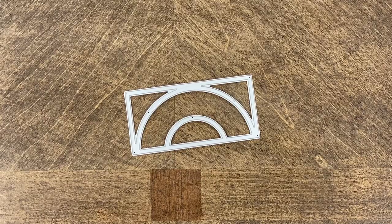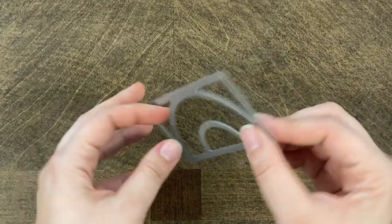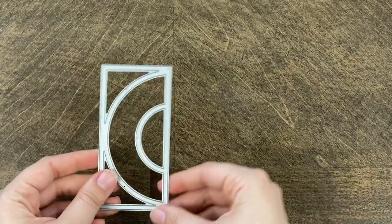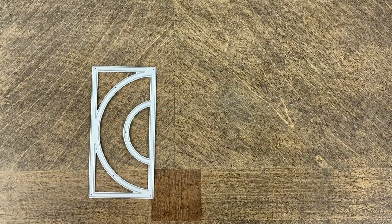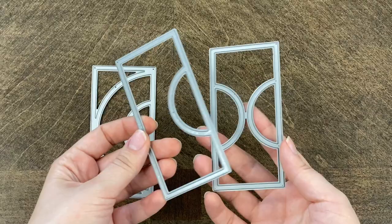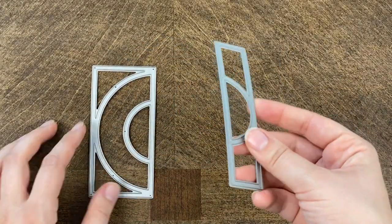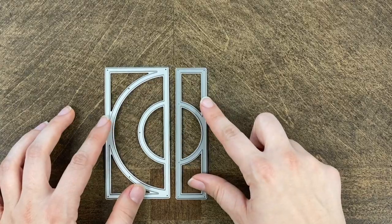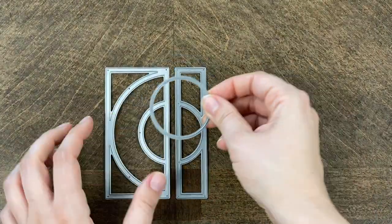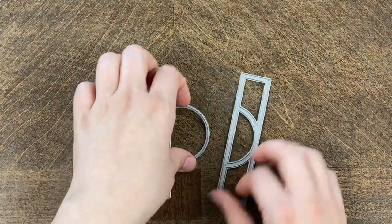Hey everybody, this is Paige from Mosaic Moments, and today I'm showing a demo of the On the Dot Bow die. As you can see, there's a curve here that looks kind of like a rainbow — that's where the name comes from. This die would be used in place of one of the other 2x4 On the Dot dies. I'm also going to be using the 1x4 On the Dot die and the circle die that comes in the 4x4 On the Dot set.